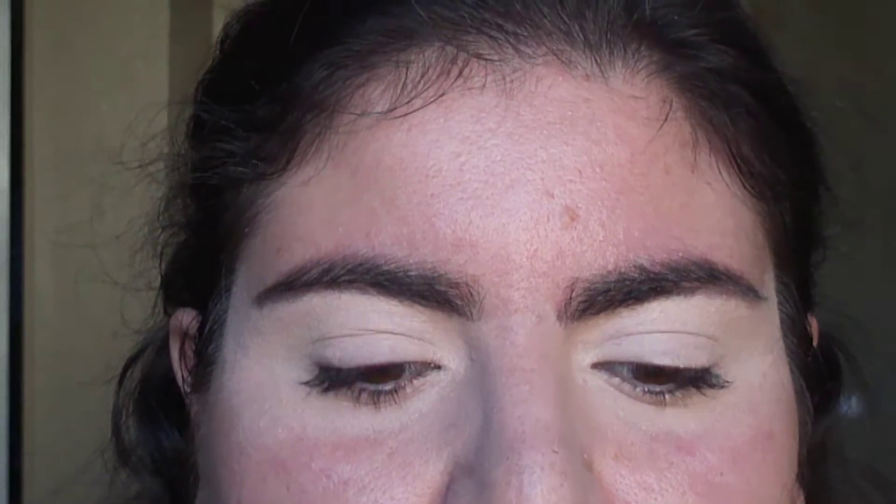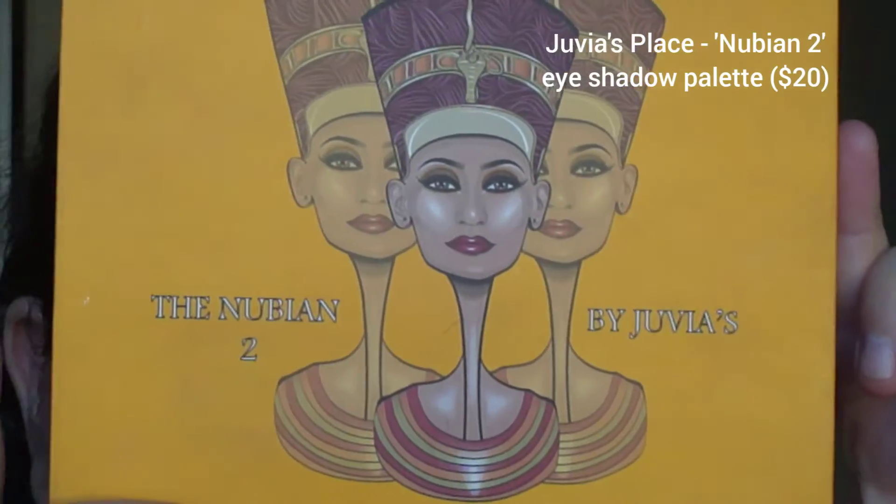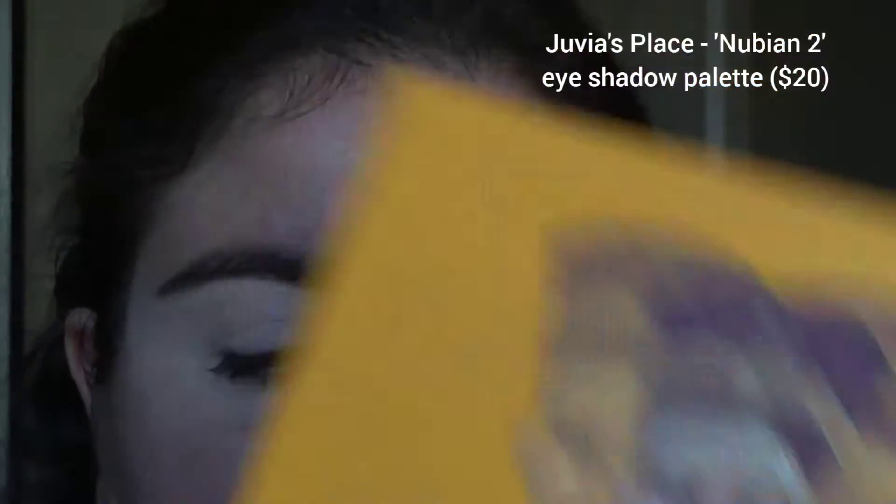Hello everyone, I hope you're doing well. Today I am doing a colorful cut crease makeup look. I will be using the Juvia's Place Nubian 2 eyeshadow palette and I'm recreating one of my older looks, so if you'd like to see how this tutorial goes, please keep watching.